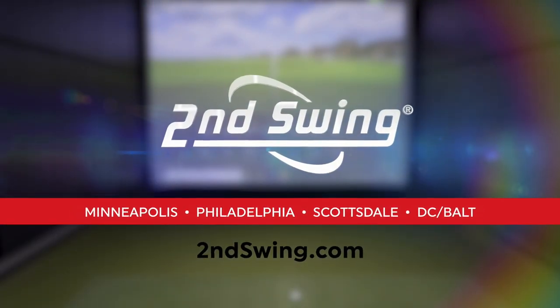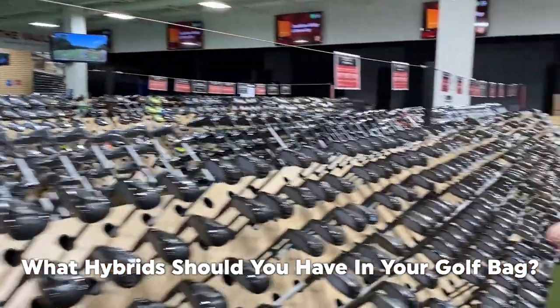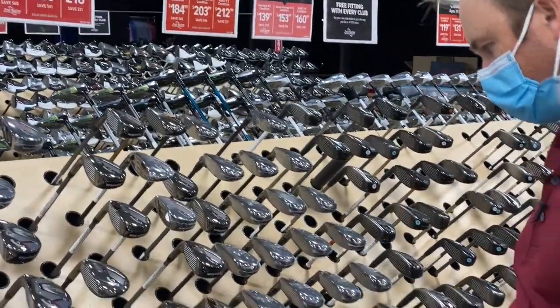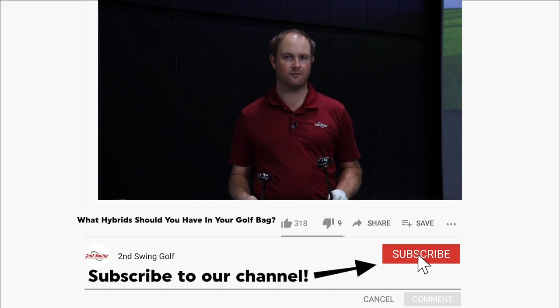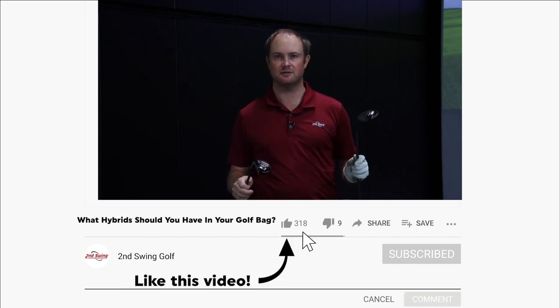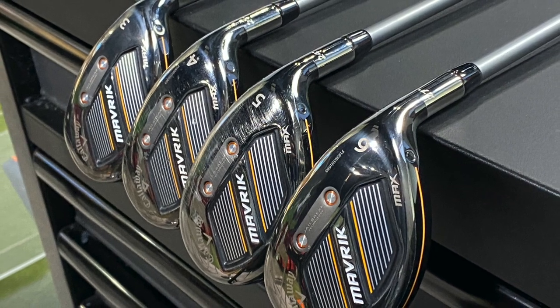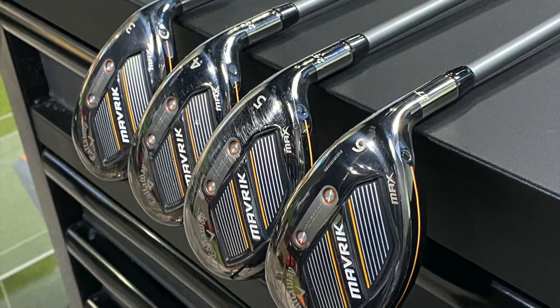Hey golfers, it's Thomas Campbell, master club fitter at Second Swing. Today I'm going to complete an interesting test. I'm going to hit five shots with four different hybrids — all with different lofts. These are all the Callaway Maverick Max hybrids. I'm going to hit the three, four, five, and six hybrid all with the same golf shaft.